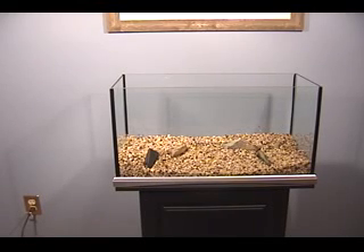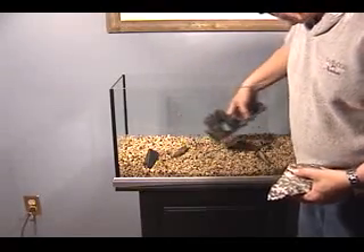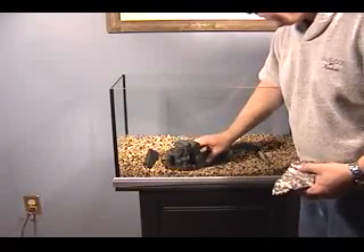We have a couple more things to do here before we go on to the next set of steps. As you might notice from the last take, I've moved the rocks around a little bit, turned it into a little bit of a U.